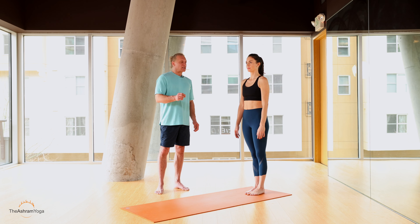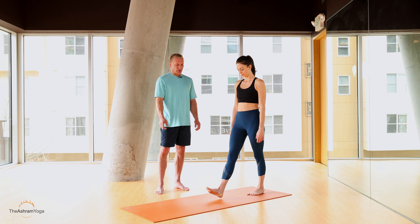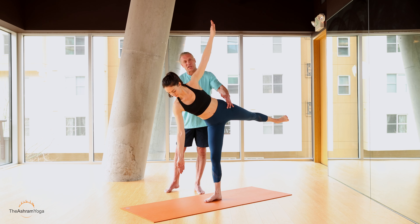Hello, my name is Gary. This is half moon pose, or Ardha Chandrasana, from a standing position. Step — in this case the right foot forward — good foot lock, good leg lock. Cloudy is just going to come right into it by lifting through the chest, bringing the leg up and opening the hip up.